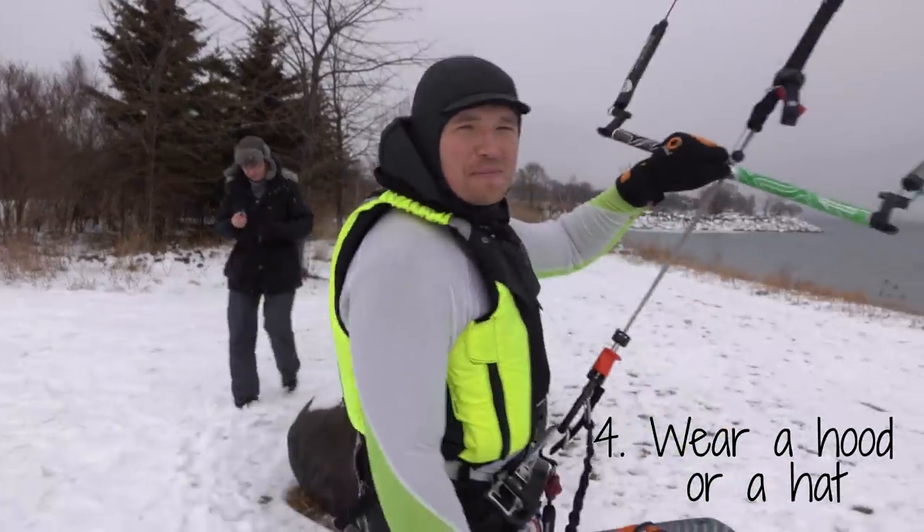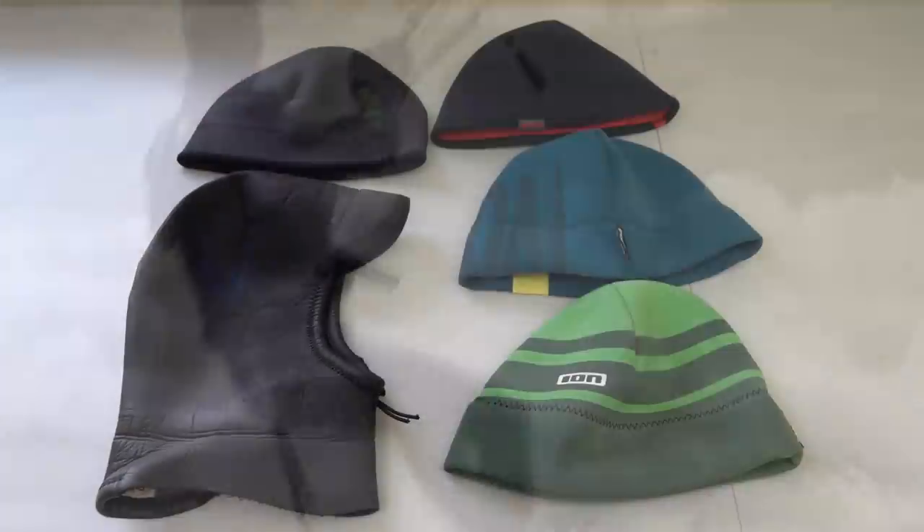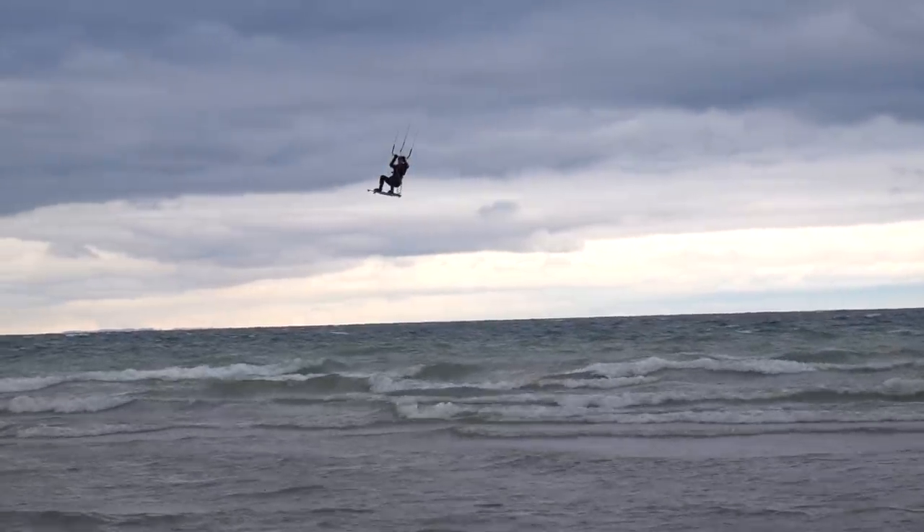In cold conditions, a hoodie is best. I personally dislike hoodies, so I opt for a neoprene hat instead. When choosing a hat, you want to make sure it's snug. This will prevent water from getting in, or worse yet, your hat falling off.